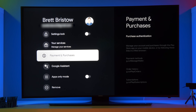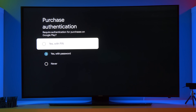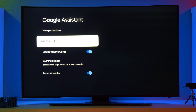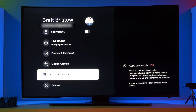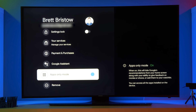Here, you have the option to adjust payment authentication. So this is really nice — I don't want my kids to rent or buy movies. So here, I can make it so that I do need a pin code to buy a movie. And then here, we have Google Assistant. So here, you can turn on a safe search filter, you can block offensive words, you can choose what apps are searchable — right now, Netflix is the only option — and you can allow for personal results. And then here, you have one last option called apps only mode. So I would say this option is more for some type of parental controls that you could add to this device. Because when you enable this, it turns off Google Assistant, it turns off all of the applications, and it makes the device pretty limited on what it can do.